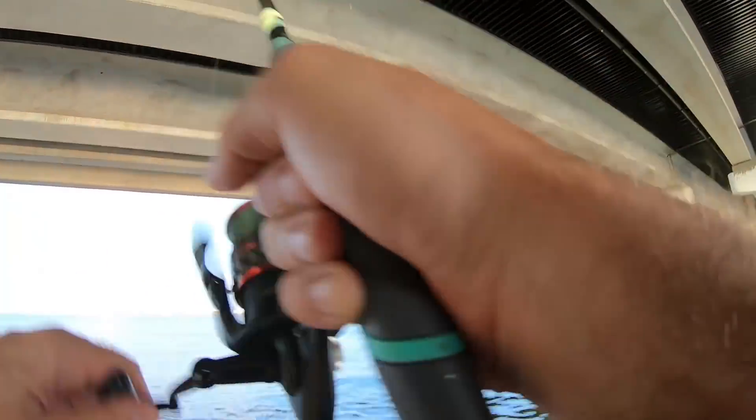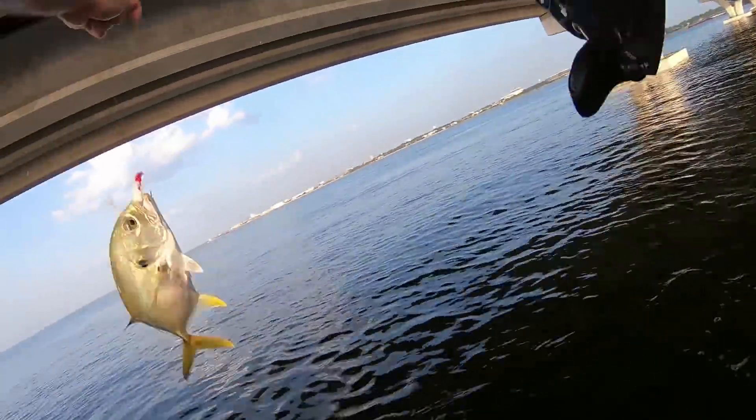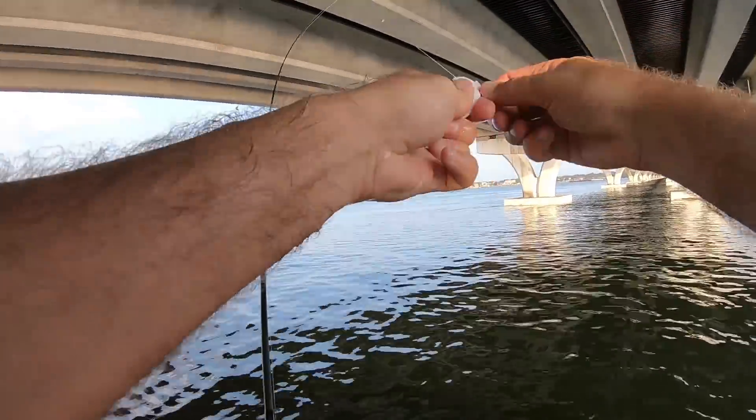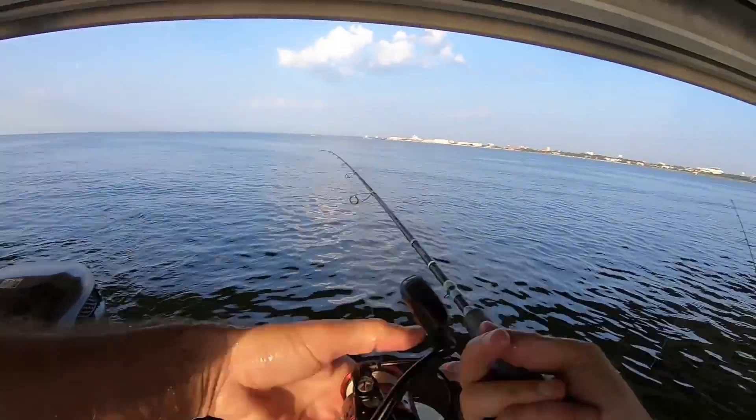What do we got here? We got a jack! Look at there — there's a bunch of jacks following him too. That broke the ice, so we know one of the species out there is jack. Let's keep at it.